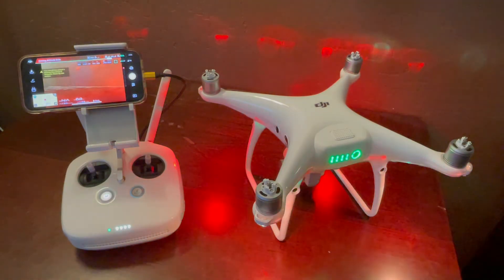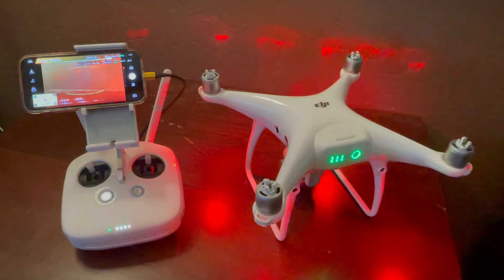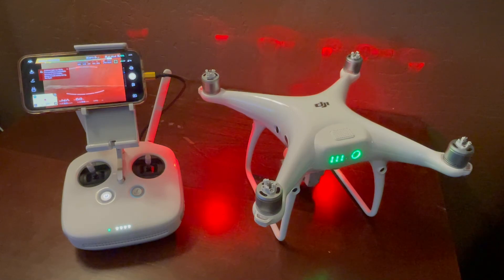When it comes back up, the error I showed you before is gone. It's still showing a warning because we're indoors and it can't get a GPS lock, but the IMU and sensor error went away. I hope that helps — thanks for watching.